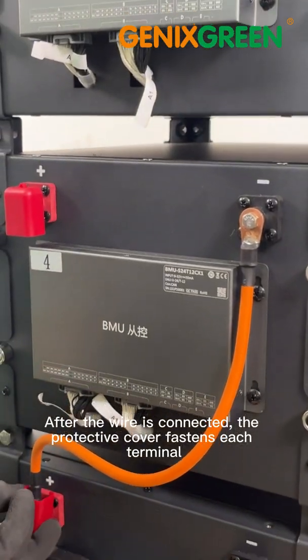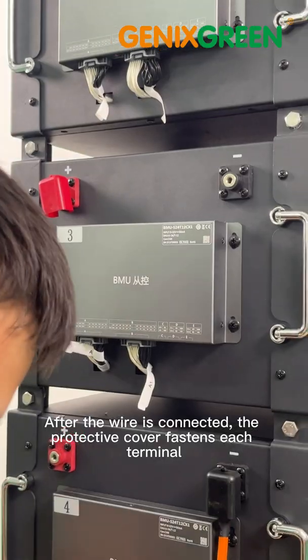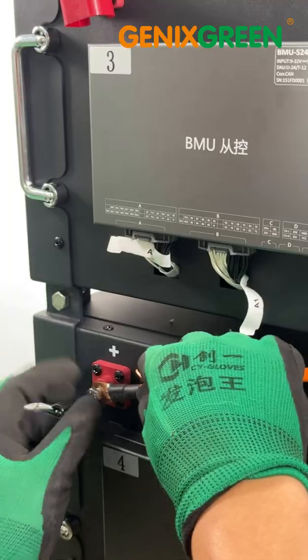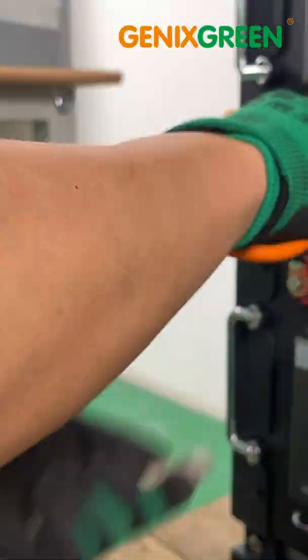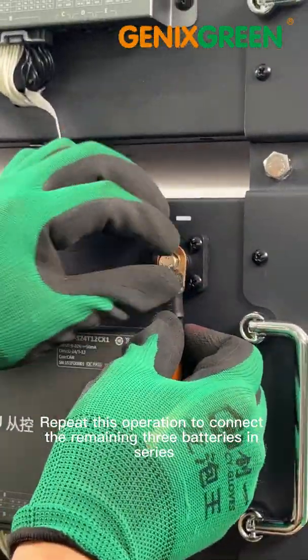After the wire is connected, the protective cover fastens each terminal. Repeat this operation to connect the remaining three batteries in series.